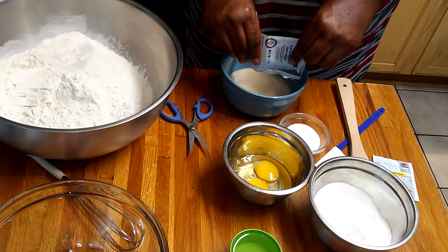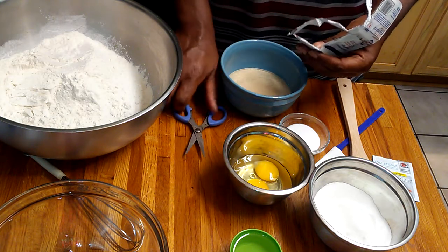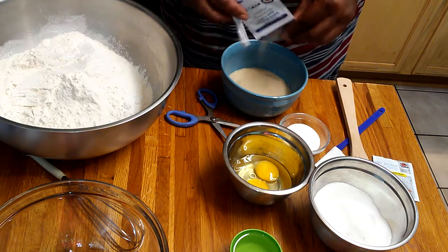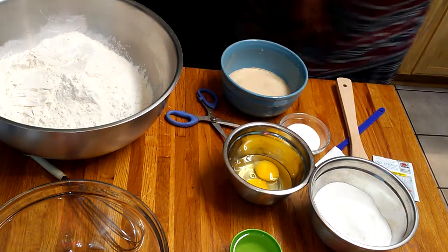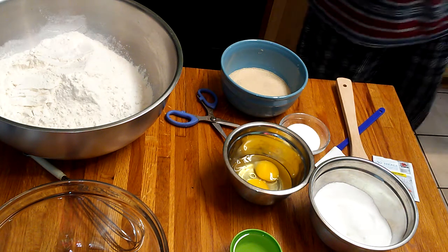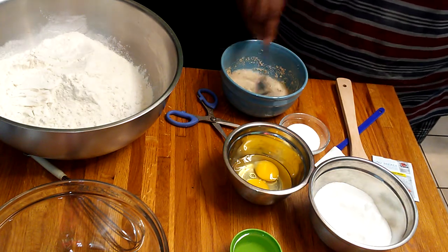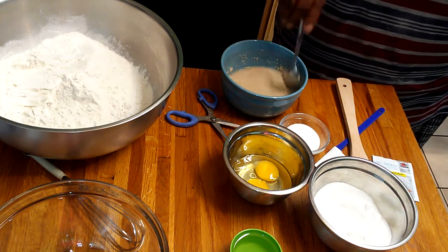I know it's a lot of yeast, but just the way I do it. I never made them by a recipe — this is something I learned at the Queen of the Cedar. I put the three packs of yeast in our water, and then I'm going to take about half a teaspoon of our sugar and sprinkle it in there also and stir it up. The sugar will help activate the yeast. I'm going to give it a good stir and then set that to the side so it can activate itself.